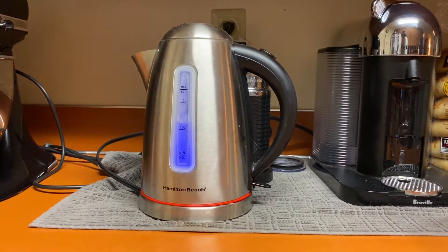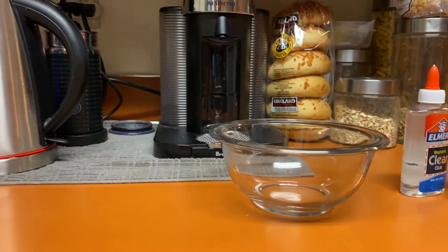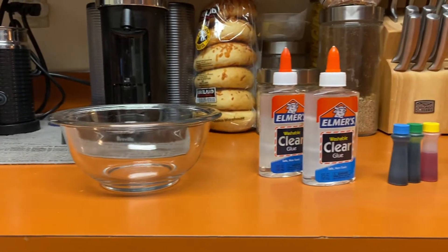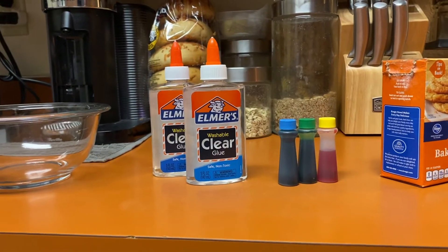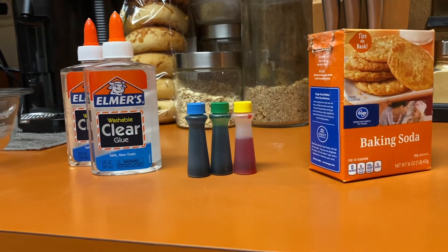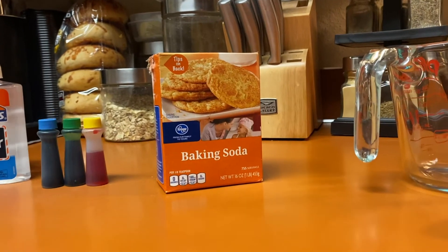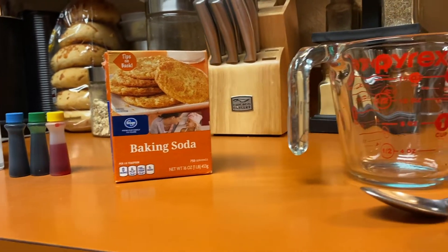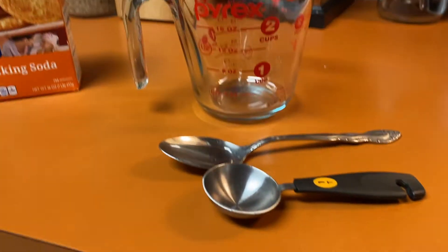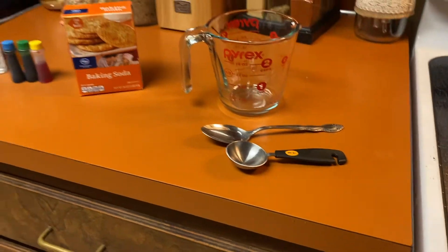We're going to start out here with two cups of hot water, one small bowl for our goop, two bottles of clear glue, some food coloring — pick the color of your choice — some baking soda, which hopefully mom and dad have in the pantry at home, a measuring cup with at least two cups, and a spoon to stir and a tablespoon for measuring.